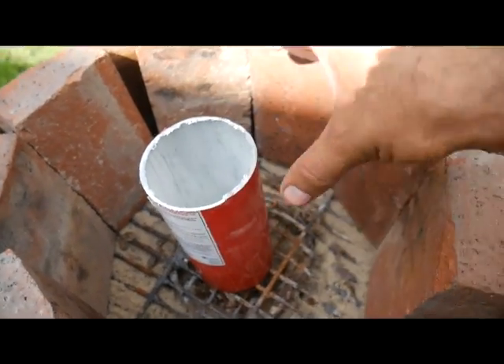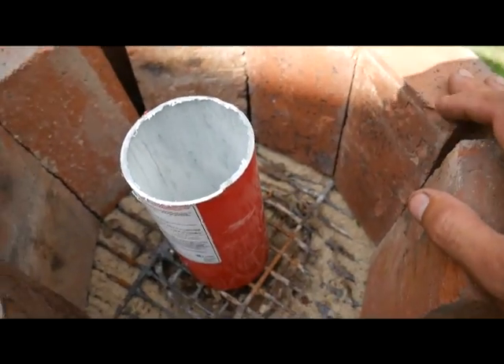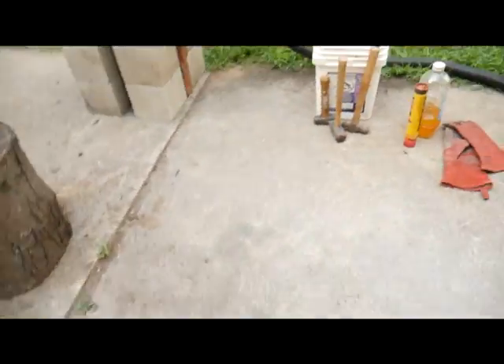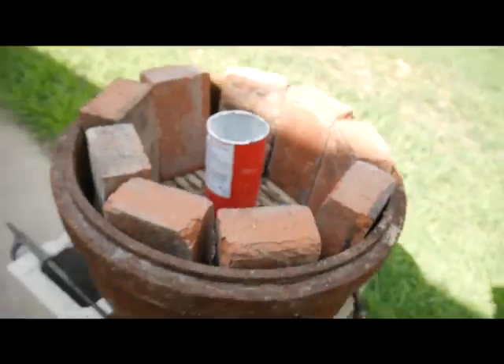So that's where it's going to go. I'm going to surround it by coal, light it up, and try to heat it up to see if it can melt down some cans. I've got whole tons of cans I've collected and they should fit in there perfectly. Super excited.